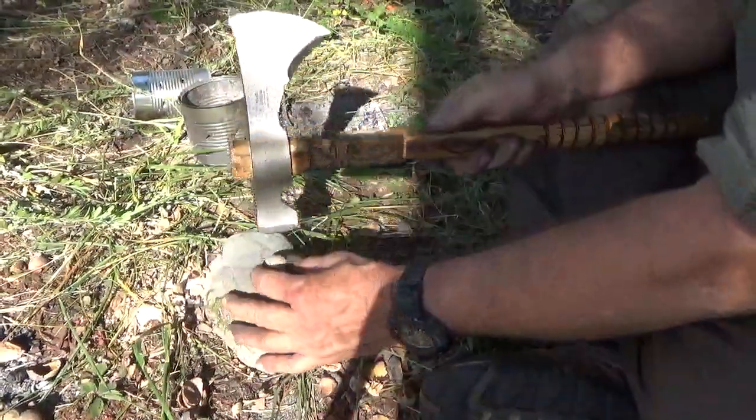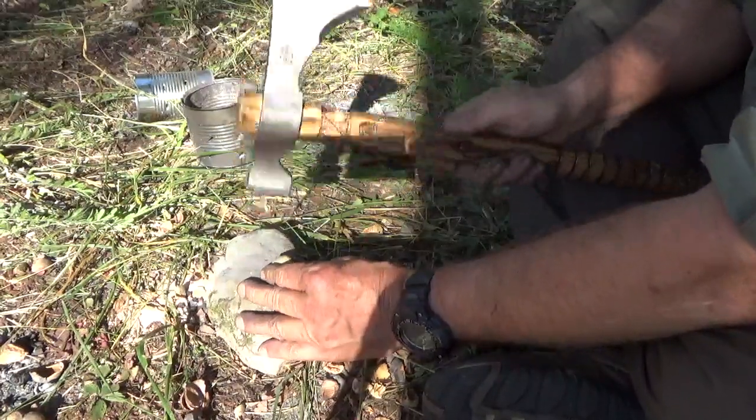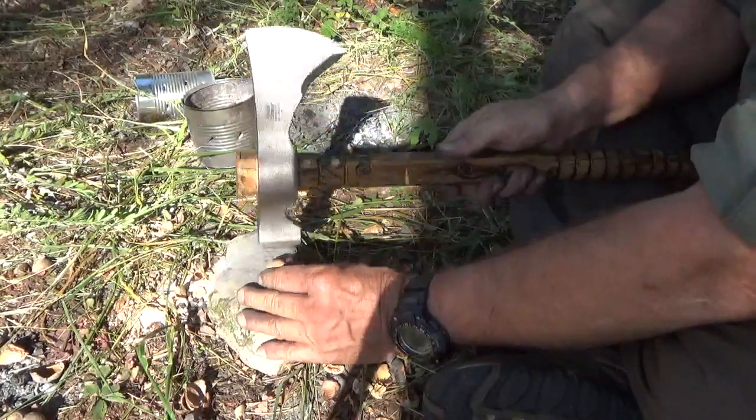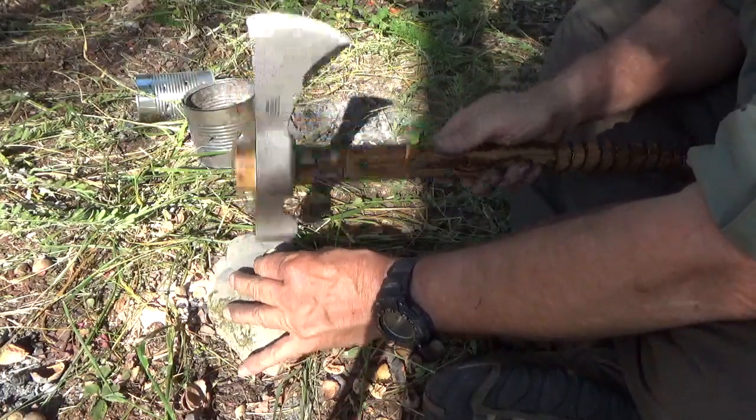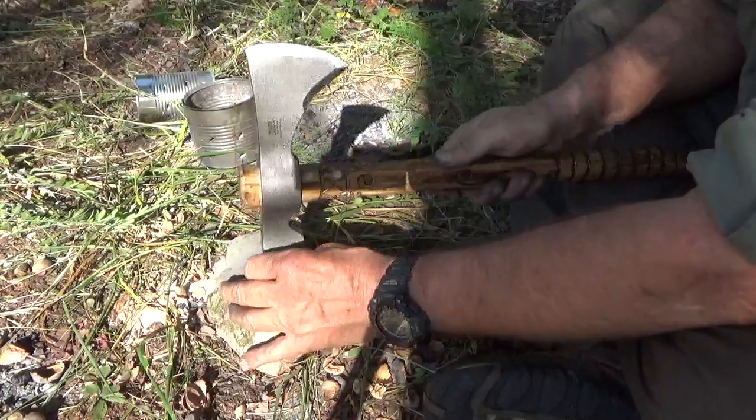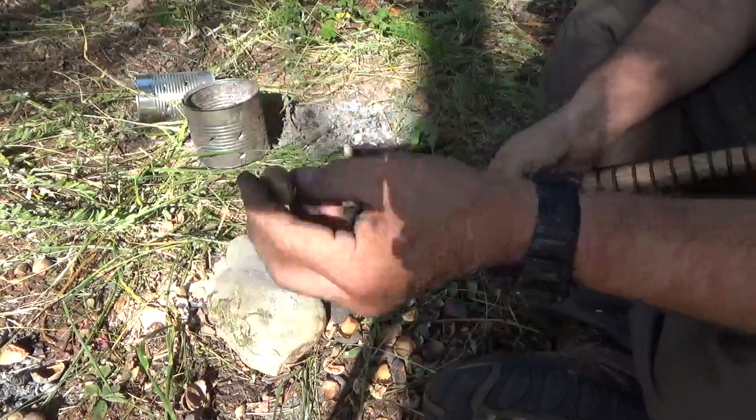Shelled hickory nut. Tomahawk. Little cracks. There it is.